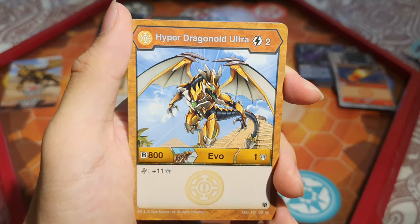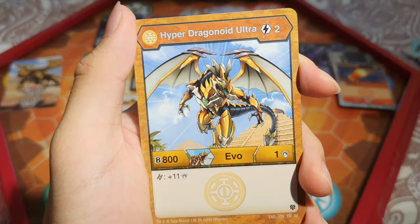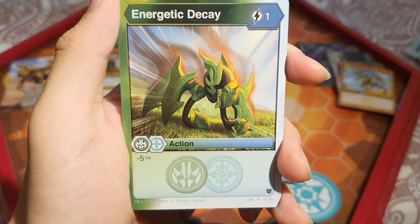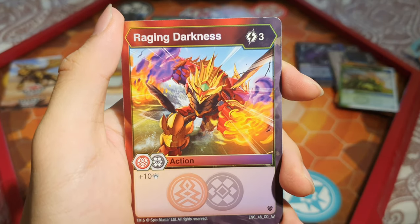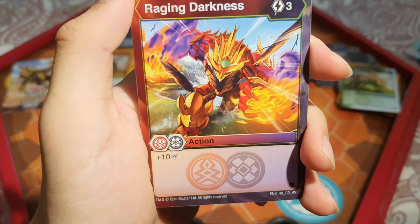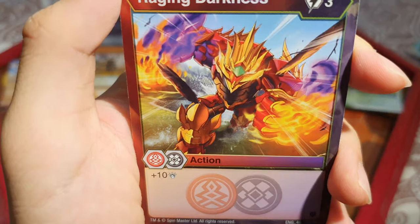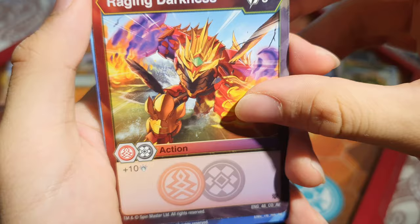Hyper Dragonoid Ultra: 2 energy, 800 B and 1 damage — but on a Helix you get 11 damage. We do have a Dragonoid Ultra and Aurelis, so that will work very well. Energetic Decay again: 1 energy, minus 5 damage — very nice for early game. Raging Darkness: 3 energy, add 10 damage — it's Dual Pyrus and Darkus, but still, 10 damage for 3 energy is crazy. The art shows a Bakugan with shadow flames — possibly Neocycles.